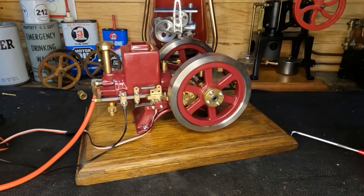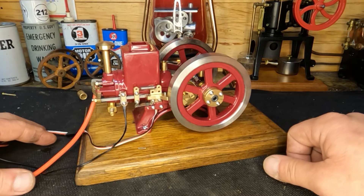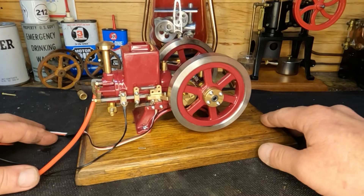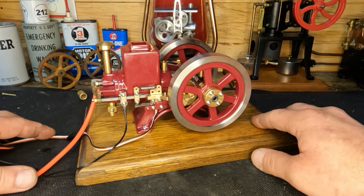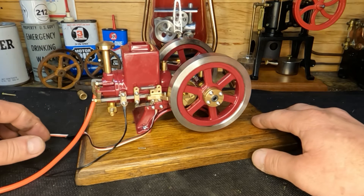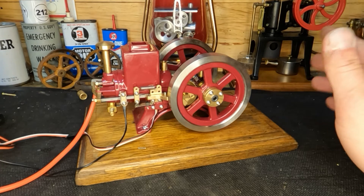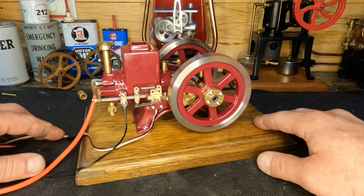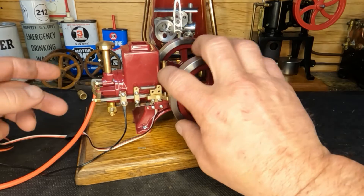Before we start this, guys, I have what I think is great exciting news, and it'll help you guys too. These engines — 90% of the ones we work on — are available through Sterling Kit. The people at Sterling Kit offered 10% off to you guys if you wanted to buy anything in their catalog. Use the code STEAM212 as a discount code — it'll save you 10%. Just in time for Christmas, guys. Alright, let's see if this will start.